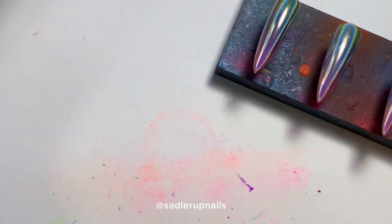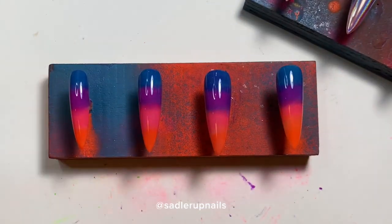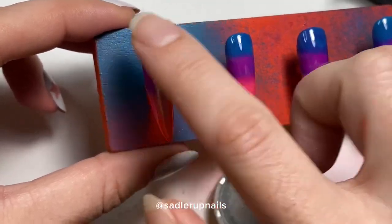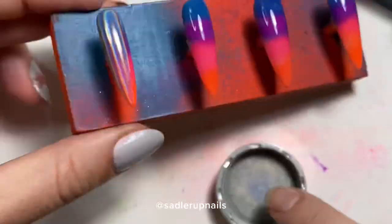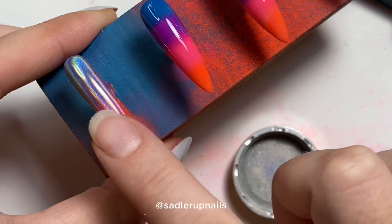That's the rainbow gradient with the holographic powder over top, and now we're going to do the sunset. I'm not sure which one I like best — so far the sunset gradient has been a better seller on my website, but I really like how the green shows through on the holographic. Let me know what you think!